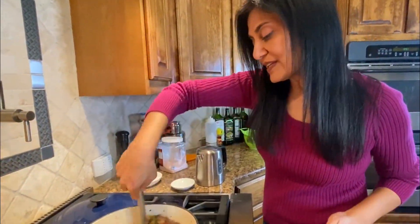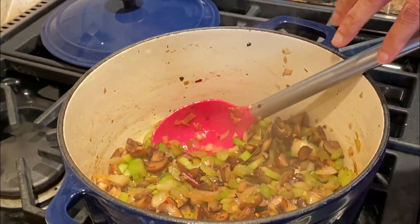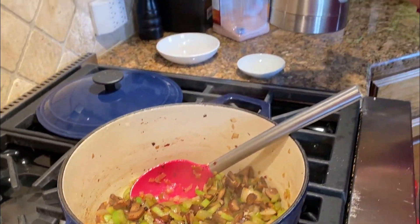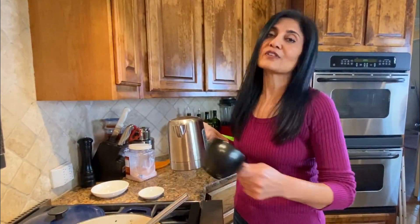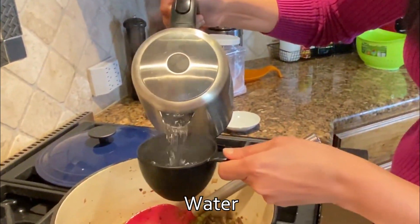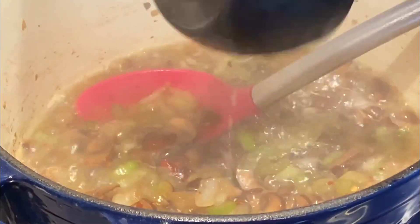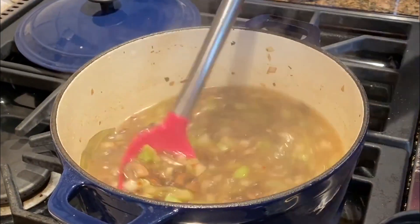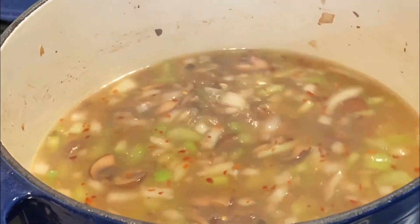The celery and onion are starting to look really nice and translucent — looks perfect. Now is the perfect time to add water. I used my electric kettle to heat up the water, which saves a lot of time on the stove, but feel free to just add water directly and let it come to a boil. We're gonna add about five cups. Once the mixture comes to a boil, put the lid on the pot and continue to boil it for about ten minutes.